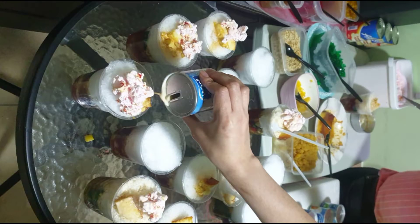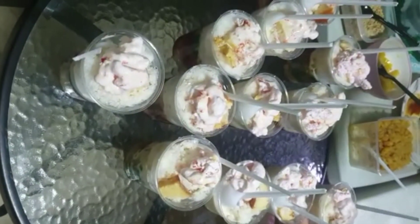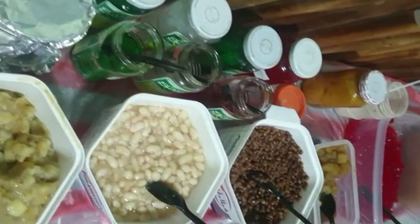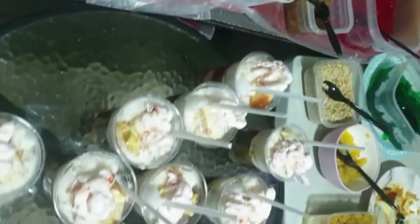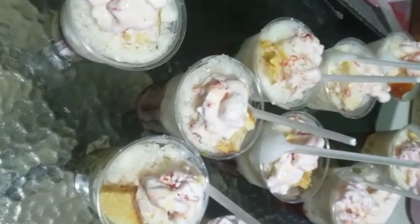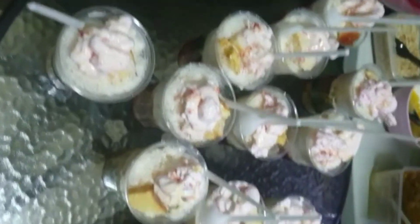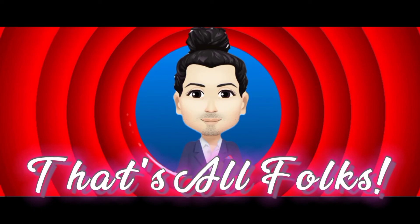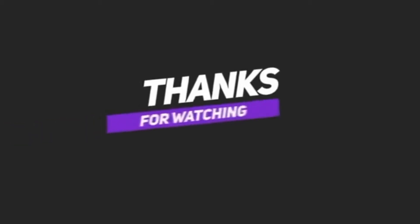So this is it mga ka-friendly, kainan time na! Suggest ko sa inyo, gumawa na lang kayo ng homemade halo-halo nyo sa inyong mga bahay-bahay para mas makatipid kayo. At the same time, maraming pa makakain ng mga ka-friendly nyo. Do it! Thank you, that's all folks.